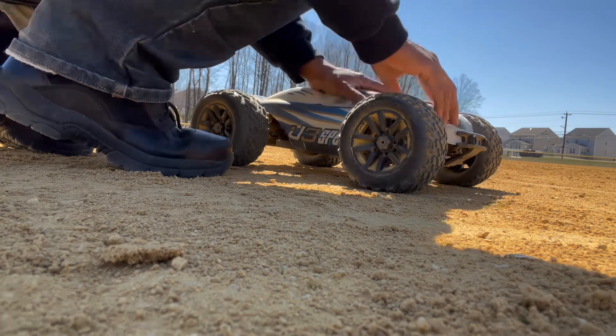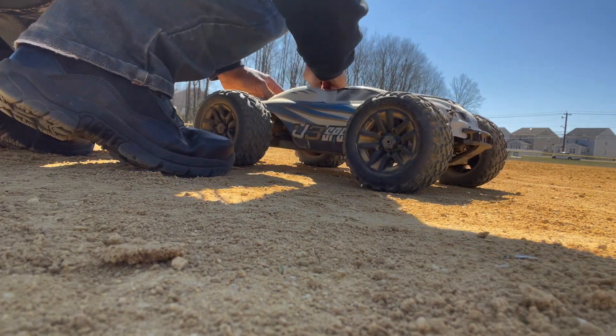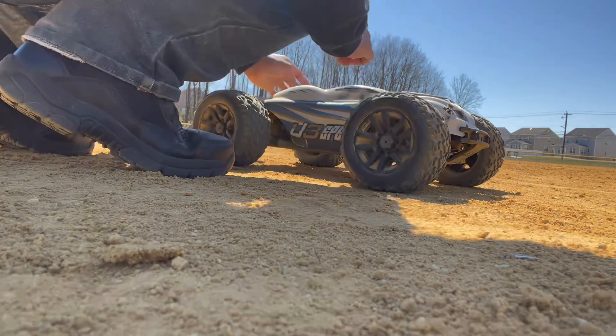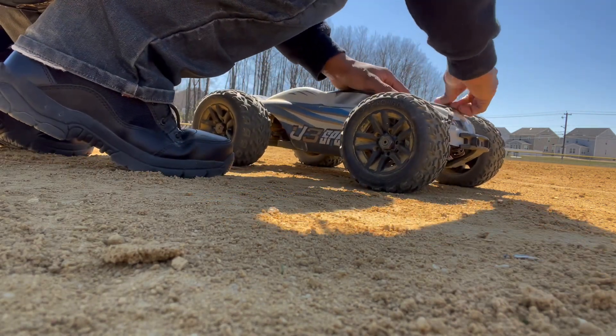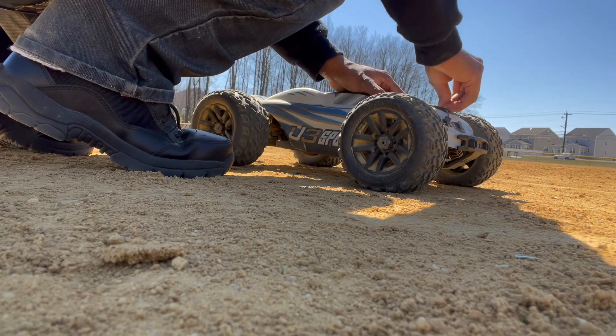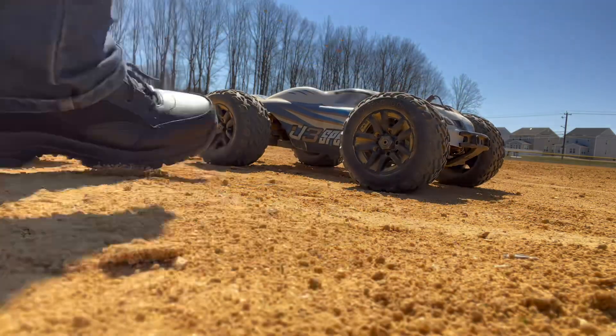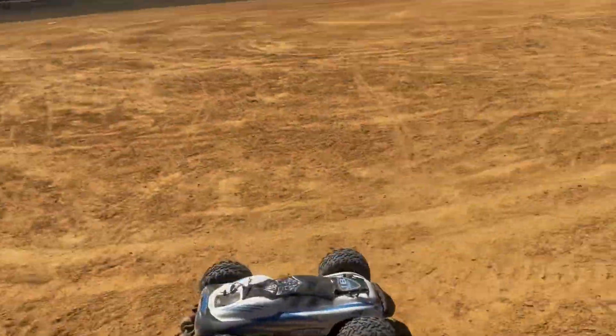I just wanted to check my temps real quick. Temps is good. I don't got my temp gun, but I touched everything — everything's still warm. It's warm. I ain't going to say it's cold, but it's warm. It ain't hot, though. I'm just going to get back into it. All right, my guys, let's go.